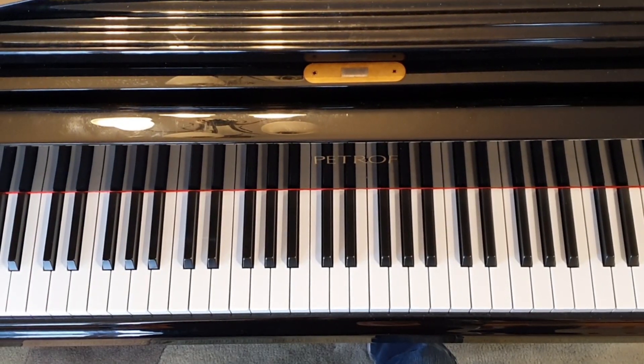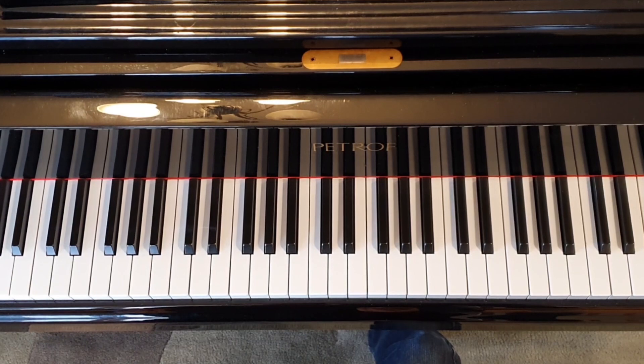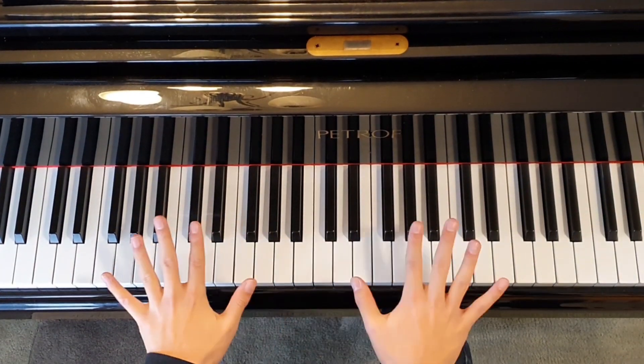Now think of what makes a tiger so powerful — its teeth and claws, right? And what shape are they? Curves, right? So if you want your fingers to be strong, you have to curve them like tiger claws, not flat like this.